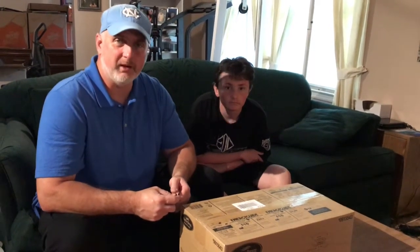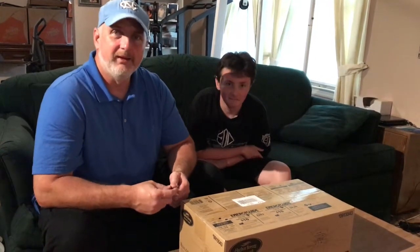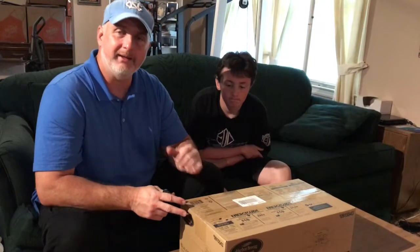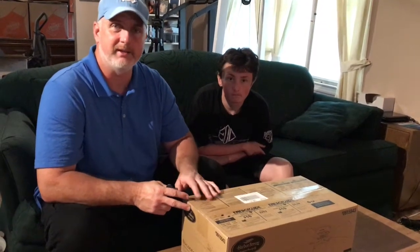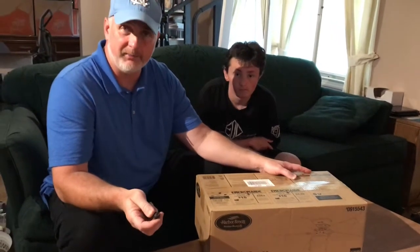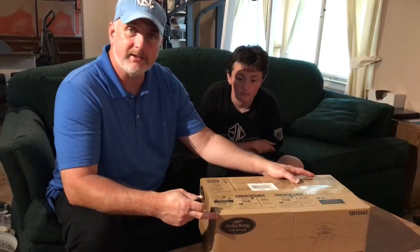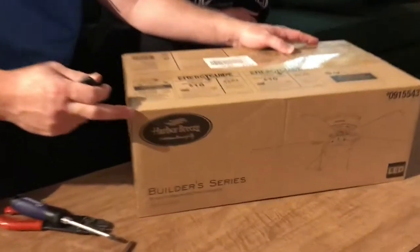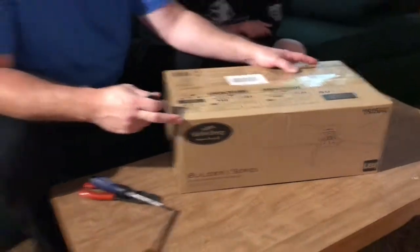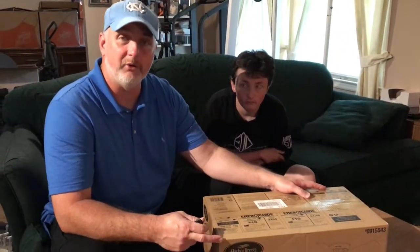Hi there, friends and neighbors — Bobby here tonight along with my son Nathaniel. Today we're going to show you how to put up a new ceiling fan. We're going to take down an old one and put up a new one inside the house. I was looking through the Lowe's flyer yesterday and they had a 4th of July special — this Harbor Breeze 52-inch ceiling fan, 5-blade, on special for $39.99.